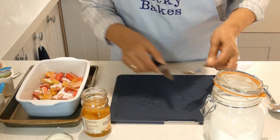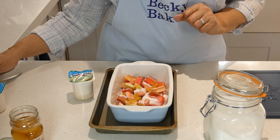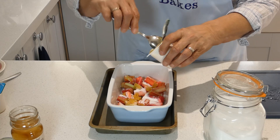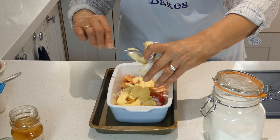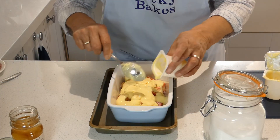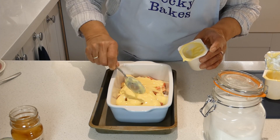Now here comes the twist. Onto the top of that we put some custard. You can make it yourself if you want to, but these little cartons are perfect and for this quantity you just need two of them. This goes over the rhubarb now — I know it seems a bit odd but trust me, it does work. Just get it to go over the top of your rhubarb. There we are, that's our rhubarb and our custard. Just give it a spread around if you need to. That's the base done — couldn't be easier.